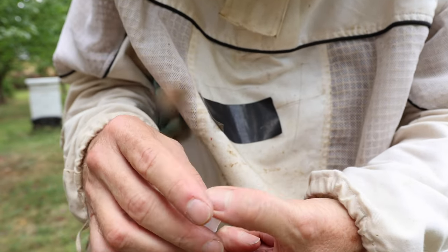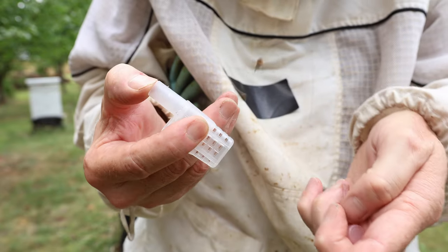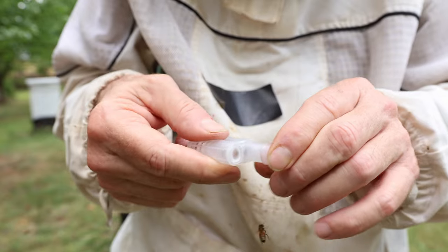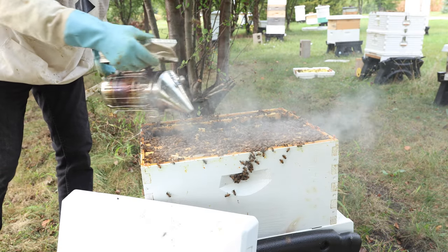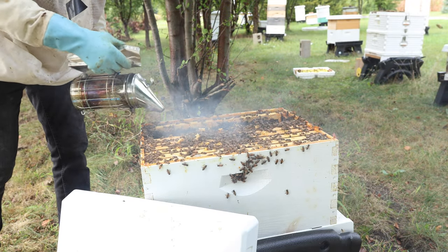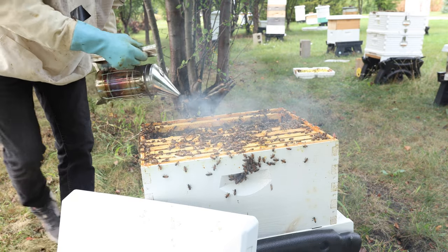Got a bee up my sleeve. Let's see — do I have her in there? Yep. Now I need a cap on it. I'm not sure if this is the queen that I want to keep. They are just that defensive — it's a challenge. A lot of smoke today.